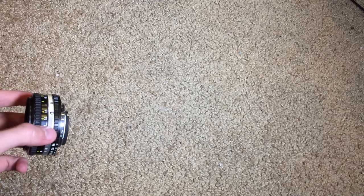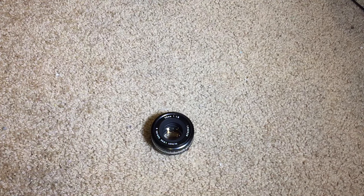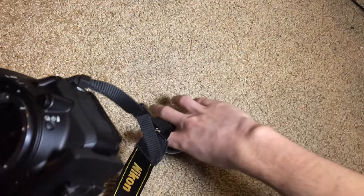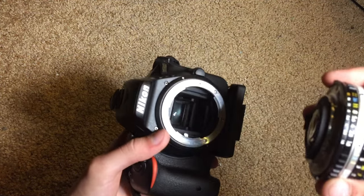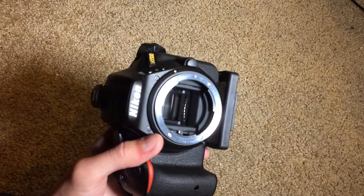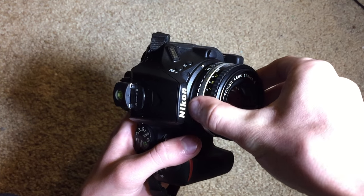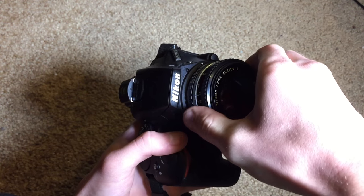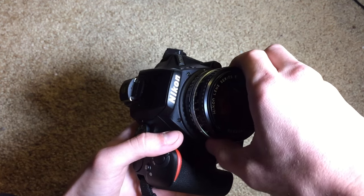Before I go, I'm going to give you guys a look at what the lens looks like attached to a modern DSLR. I'm going to attach it to my Nikon D5500. It is kind of hard to line up on one of these modern DSLRs because the lens does not have that little white dot that newer lenses have. So you have to finagle it a bit — but you don't want to force it or you could break it. It has clicked, so the lens is now attached to the camera and ready to be used.